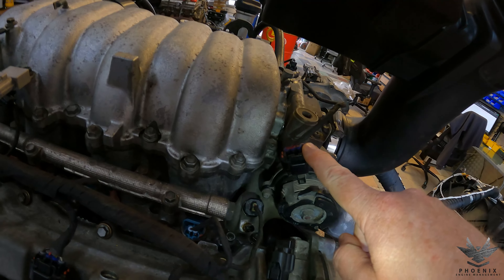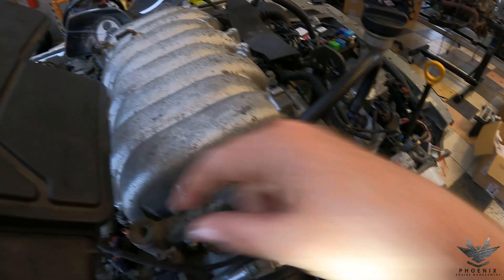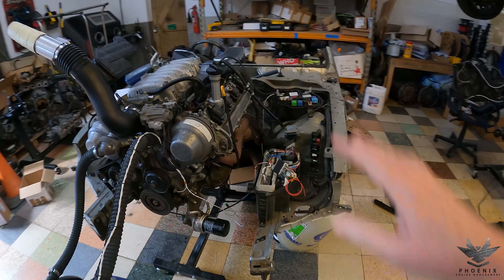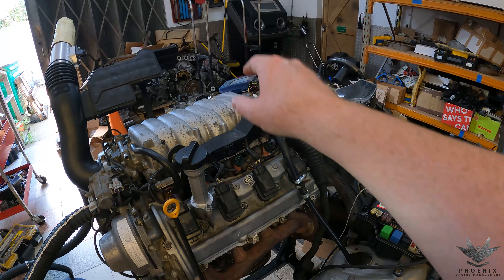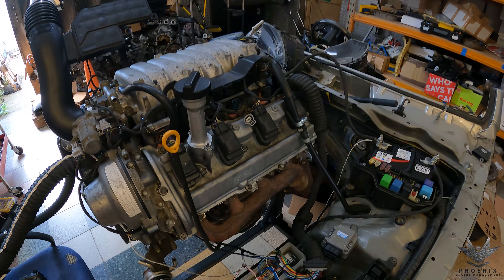There was one I nearly forgot — the accelerator pedal position sensor. That pops out over here, makes its way across the throttle, and plugs in over there. So that's the entire layout of the harness.